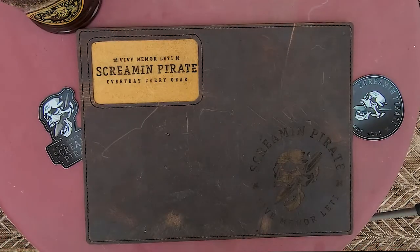Hello ladies and gentlemen and welcome back to Screamin' Pirate ADC. My name is Brad and hopefully you guys are here for some great knives.